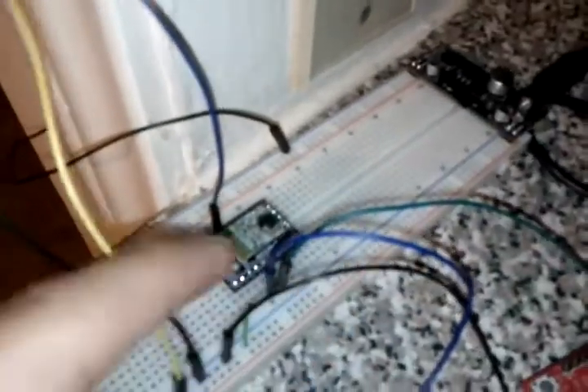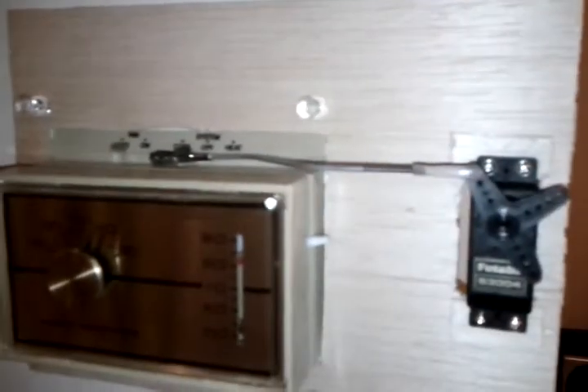Right now it's not doing much, but it's connected to an MSP430 here, and that's got a radio on it, so it's all going to be through the radio. Right now I'm just testing it out. Yeah, check it out. It works.